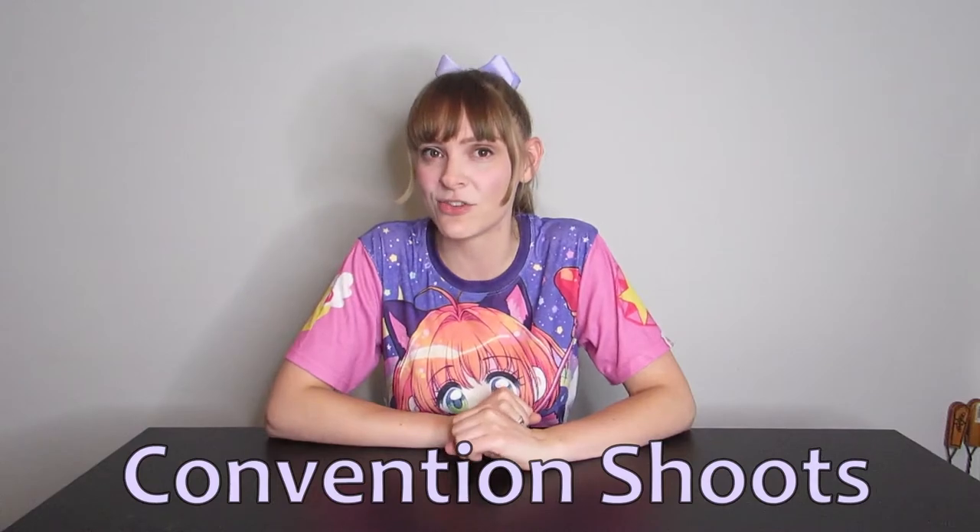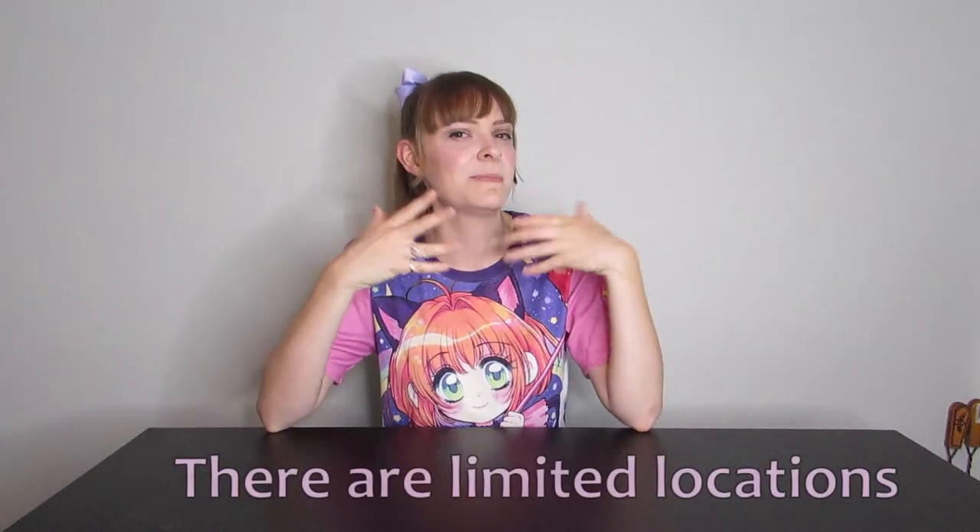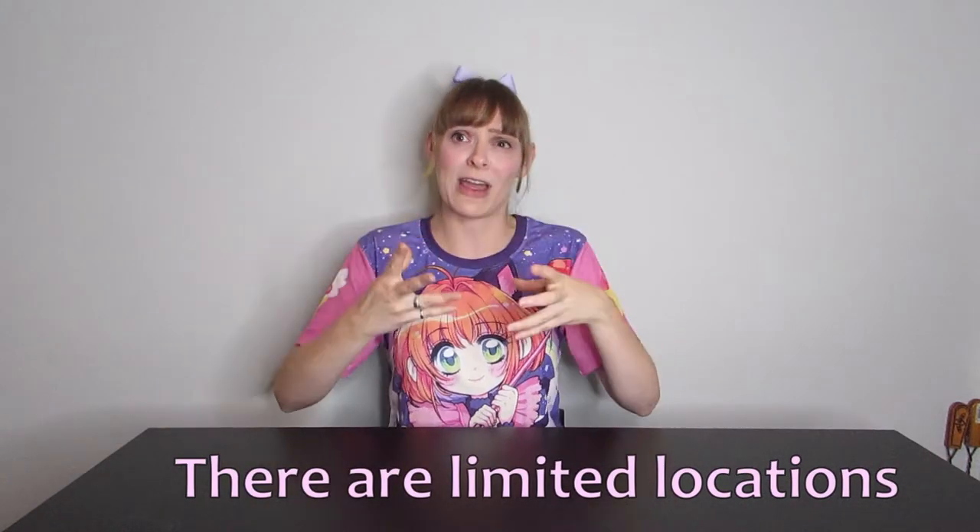Now when it comes to con shoots, you want to keep a couple of things in mind. Most cons are held in convention centers or hotels, so photoshoot locations are really dependent on where the event is taking place, especially if it's in a downtown core. You're often not going to be able to just go out and take photos next to other buildings because you need permits for that. So keep in mind that photoshoots at conventions can be limited in terms of location and setting.